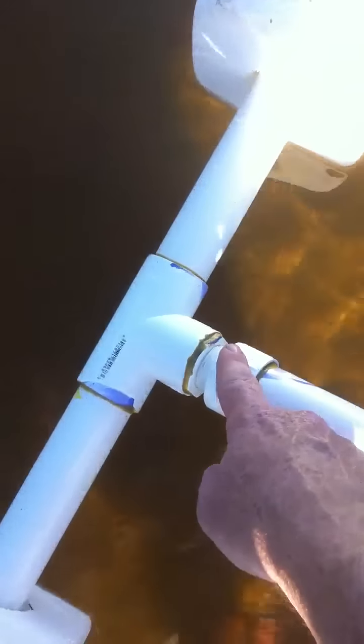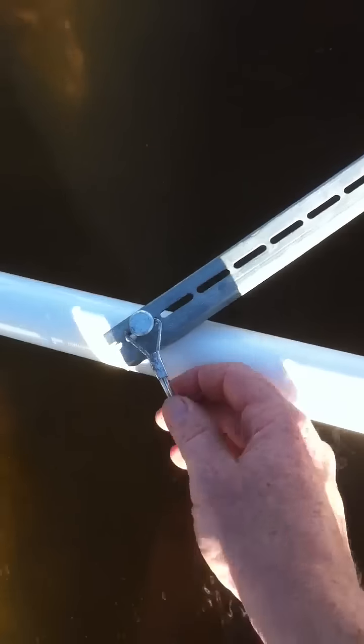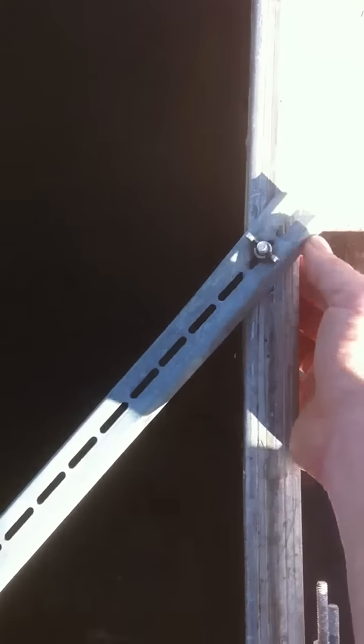I got some threaded PVC right here so I can take this off easily. There's just a brace with clips for easy removal — some wing nuts. Make sure you get something that's not going to rust. I got some rod holders from Dick's and I just attached them to the frame of the canoe.